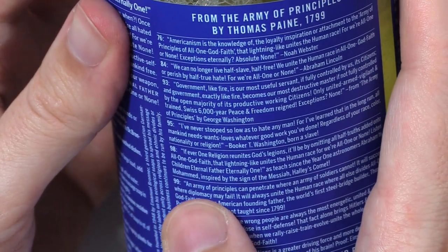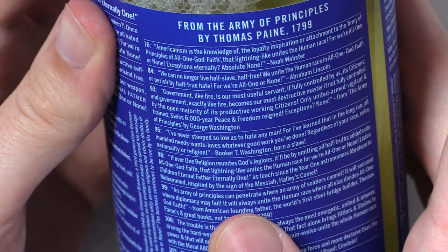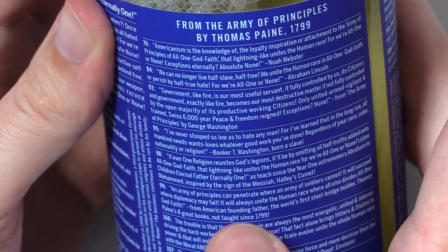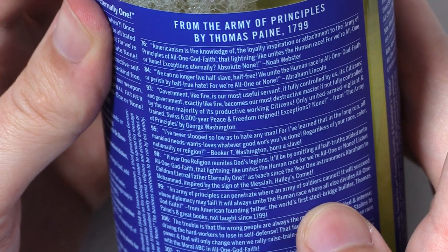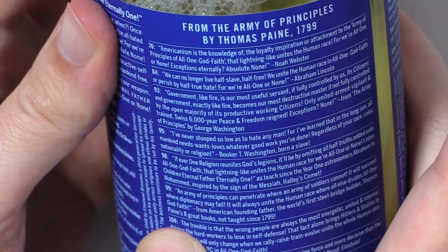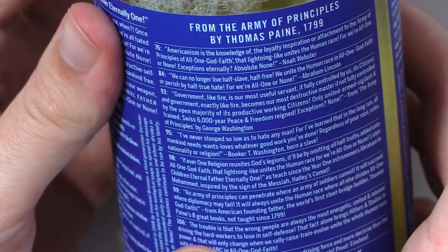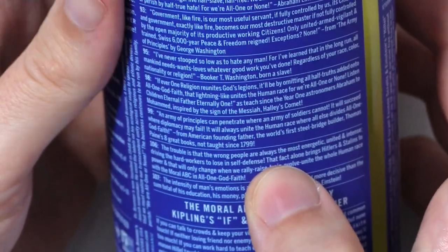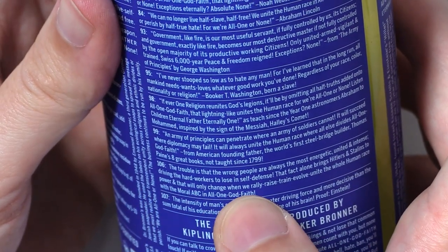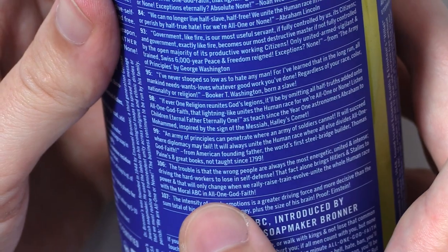Halley's Comet. Ninety-nine: an army of principles can penetrate where an army of soldiers cannot. It will succeed where diplomacy may fail. It will always unite the human race where all else divides. All one God faith. From American Founding Father, the world's first steel bridge builder, Thomas Paine's eight great books, not taught since 1799. 106: the trouble is that the wrong people are always the most energetic, united, and intense, driving the hard workers to lose in self-defense. That fact alone brings Hitlers and Stalins to power, and that will only change when we rally, raise, train, evolve, unite the whole human race with the moral ABC in all one God faith.